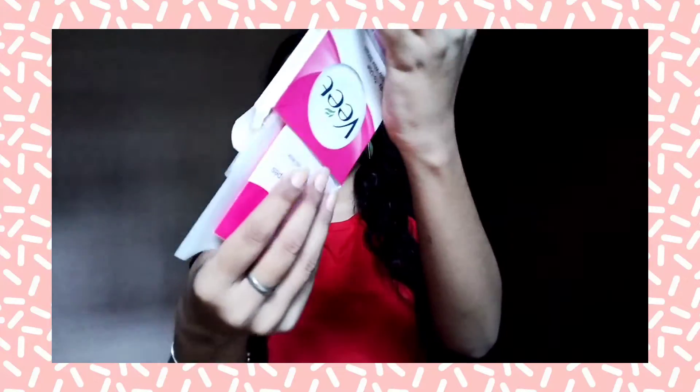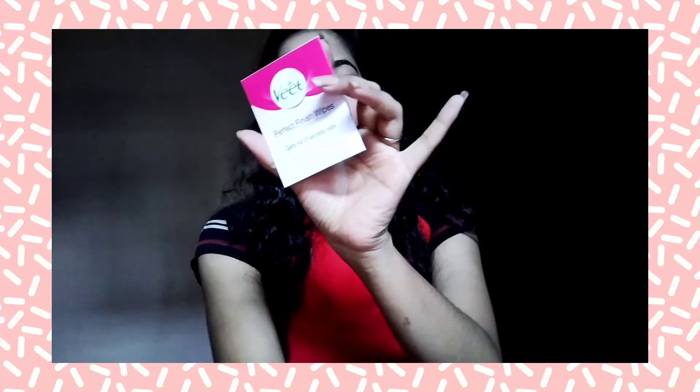So this is what the product looks like. In the pack, you will get 4 wax strips, 1 user guide, and 2 wet wipes.